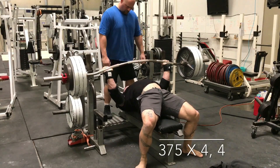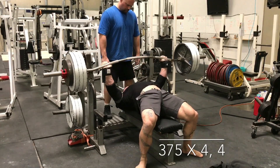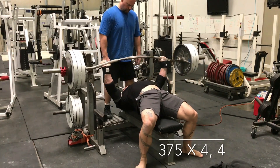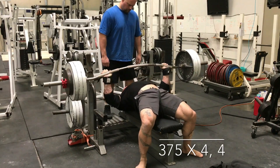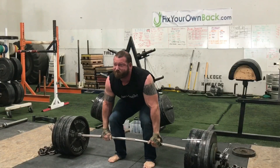Thursday was an open day, so I could have taken it off, but I decided to go ahead and bench — which I haven't done in forever. I kind of forgot how weak I am at it and how much it sucks benching with a double, not knowing how far down to go and how sore you get.